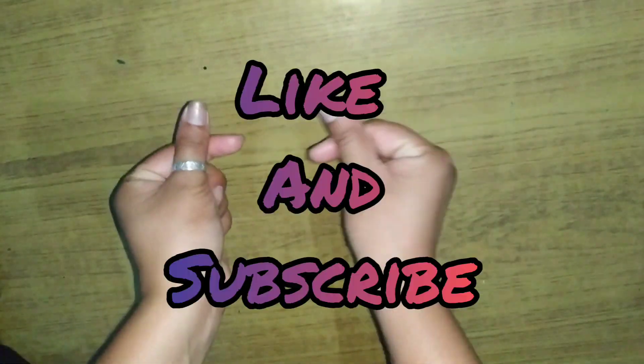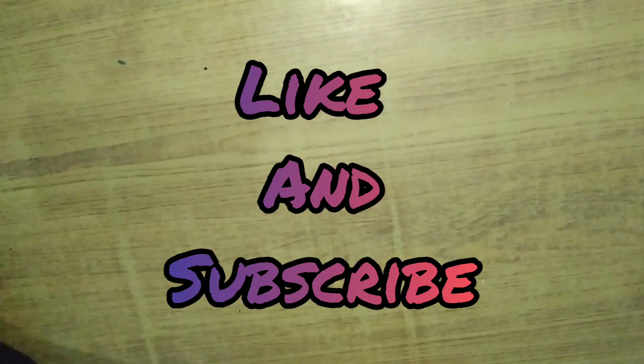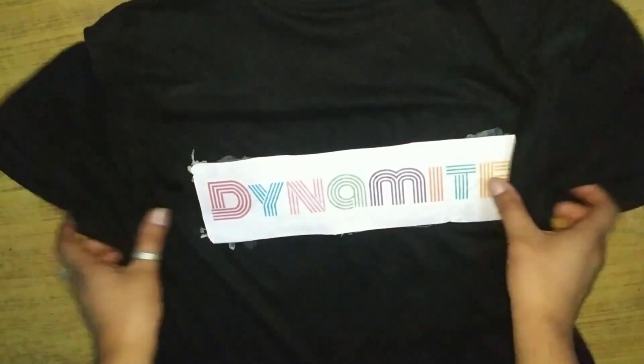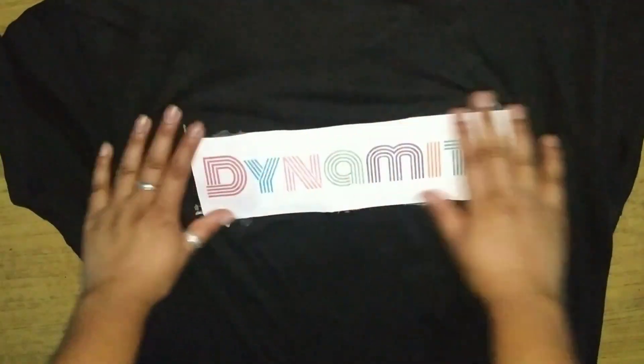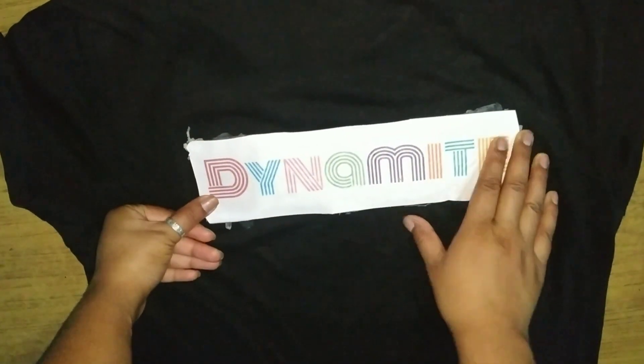Hello everyone, Bangtan Unni Nivida, and once again welcome back to my channel. Today I'm going to show you how you print your own t-shirt at home. This is a Dynamite t-shirt which I printed by myself, and if you want to learn, please watch this video.